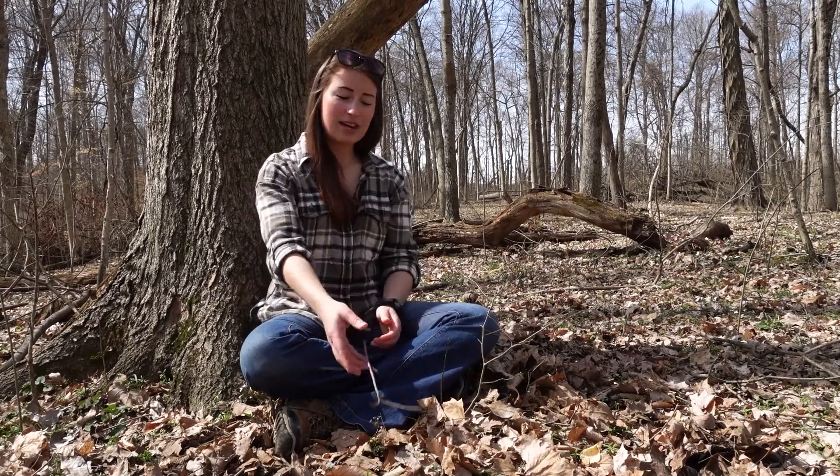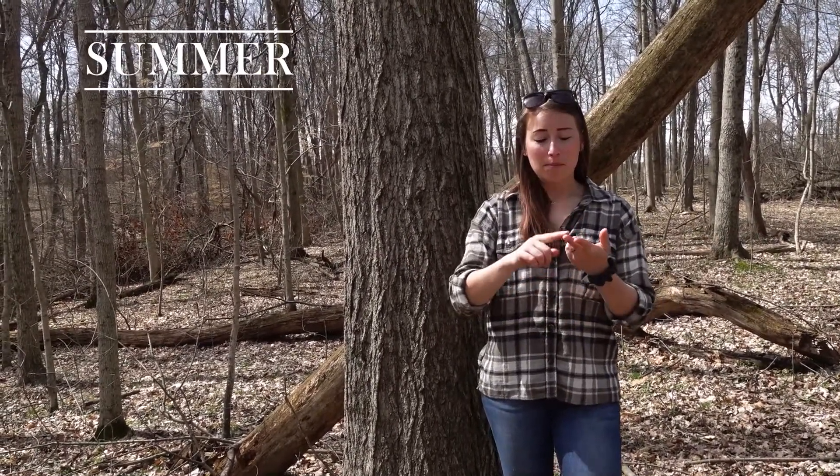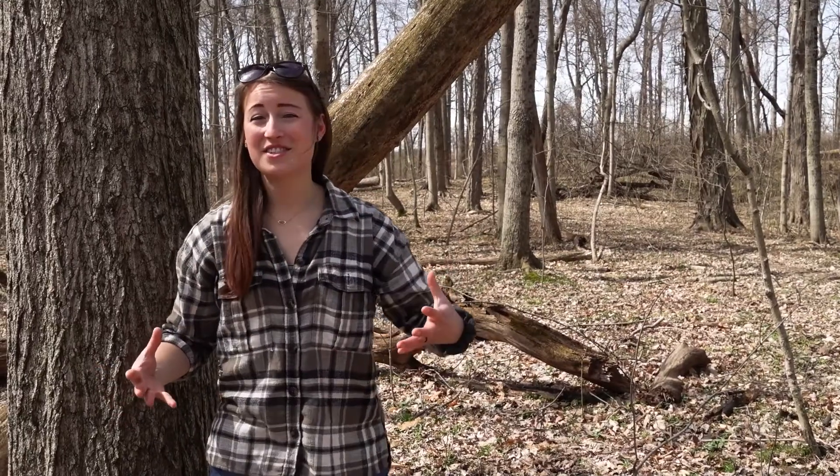Another way maples help animals in spring is that twigs are great nesting material for a lot of birds. Other birds are cavity nesters and will nest in holes or hollows in the trees, like screech owls, chickadees, and woodpeckers. Seeds, buds, and flowers are great sources of food for mammals like squirrels and chipmunks, and for birds. There is a long list of birds that use these trees, including hummingbirds, warblers, woodpeckers, turkeys, and songbirds like goldfinches.